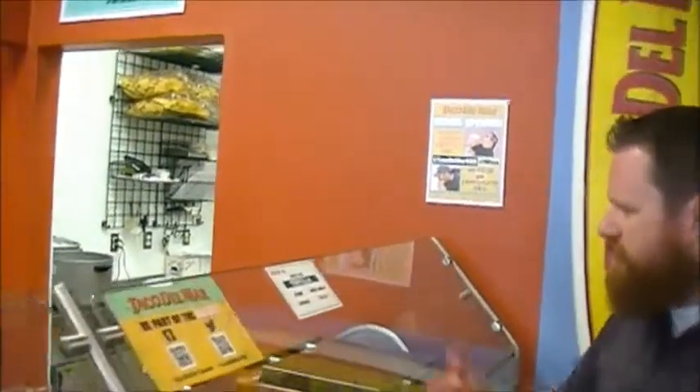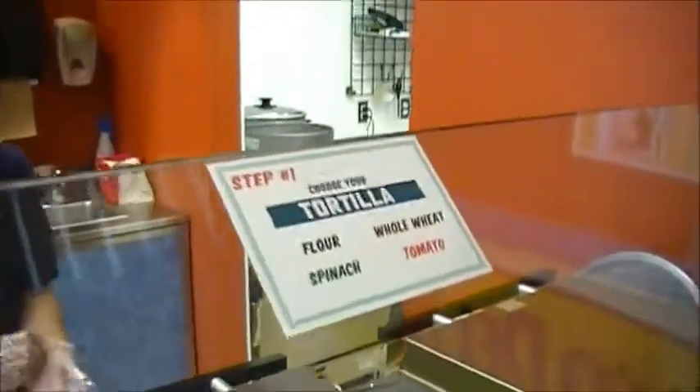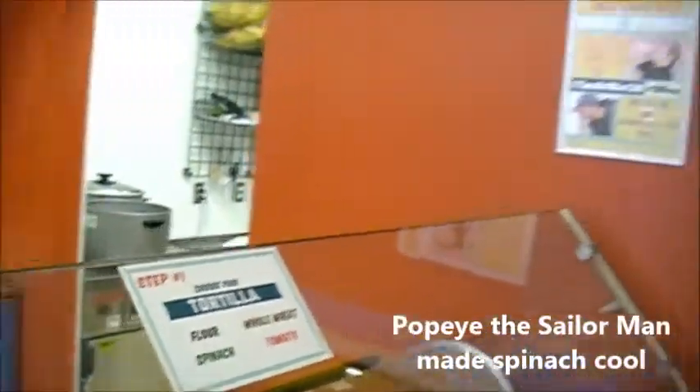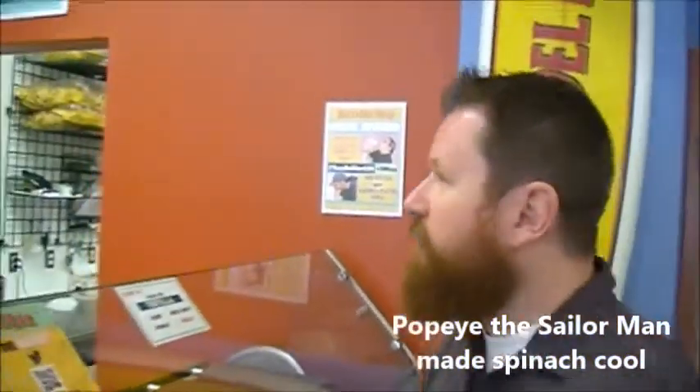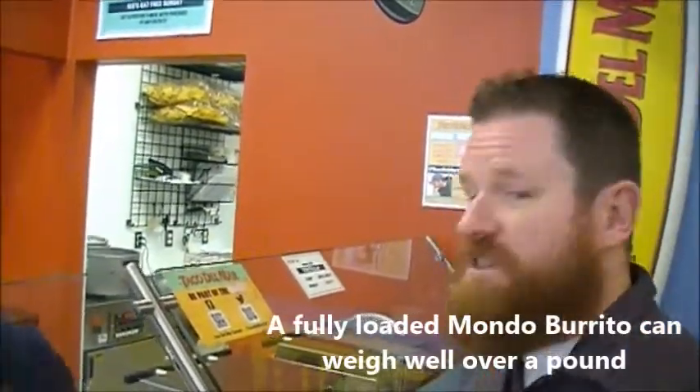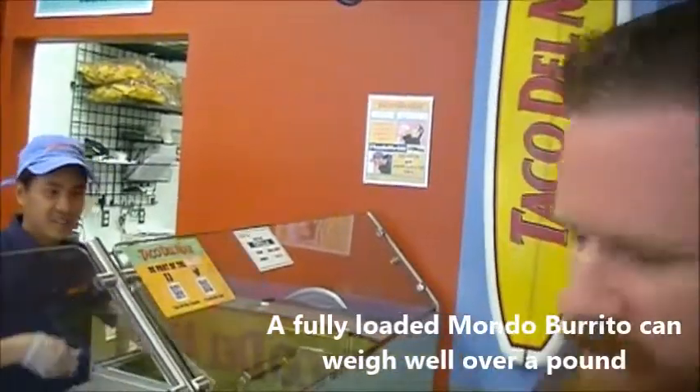What kind? Do you have a choice? Do I get a choice? Yes, this is interesting. Flour, spinach. I'll get the spinach — my wife says I should eat more spinach. I'll tell her I had a Mondo Burrito with a spinach tortilla today. Tortilla, not a tortilla.